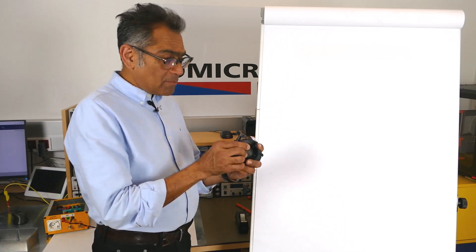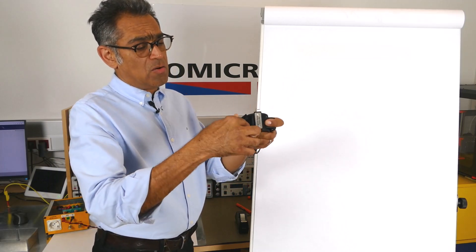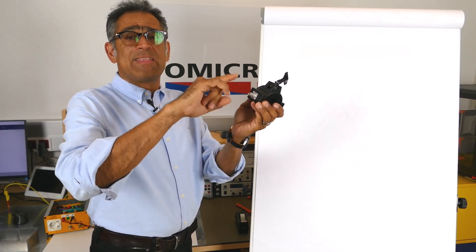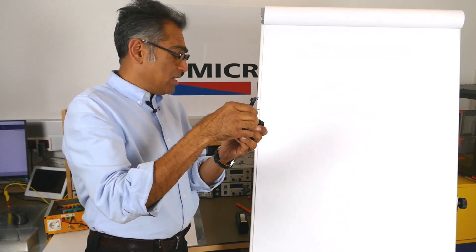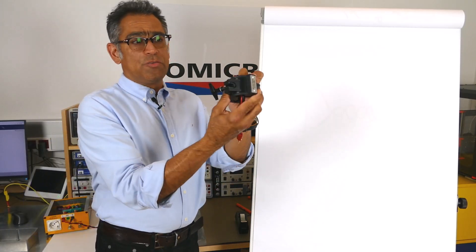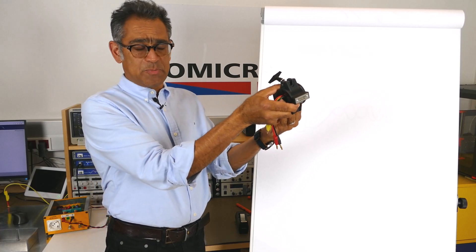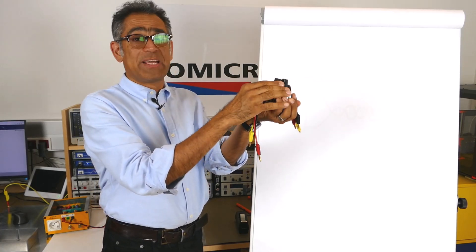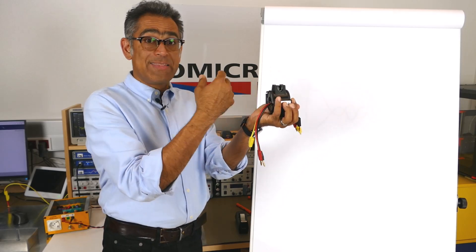If you imagine: here you have got a core, there is some winding, there is usually a connector and that goes to your spectrum analyzer. You pass the cable of your device under test through the current clamp and that goes to the spectrum analyzer. Whatever current is going through there gets picked up by the clamp and then you can measure it.